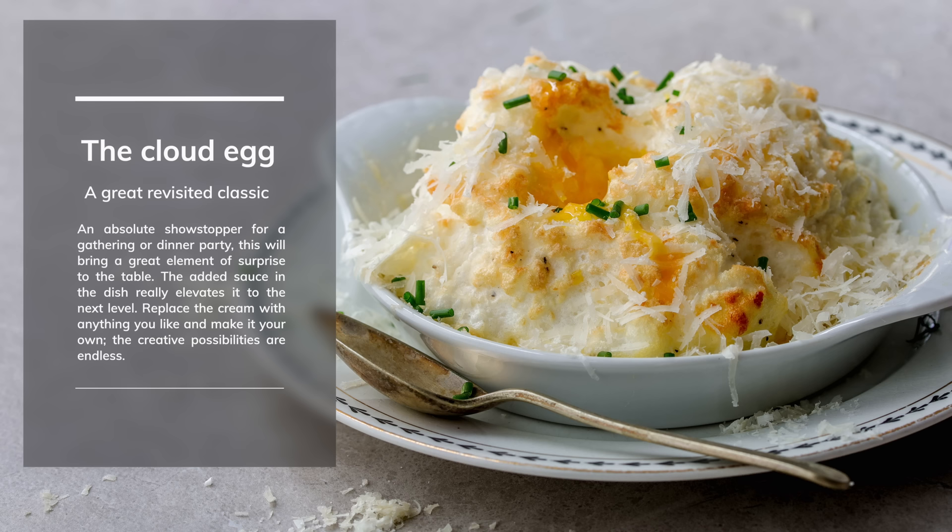I'll see you next week for a special main dish — actually a request from one of our students, David, who has a chicken recipe that his entire family has been making for years. So we're going to taste it. See you then.